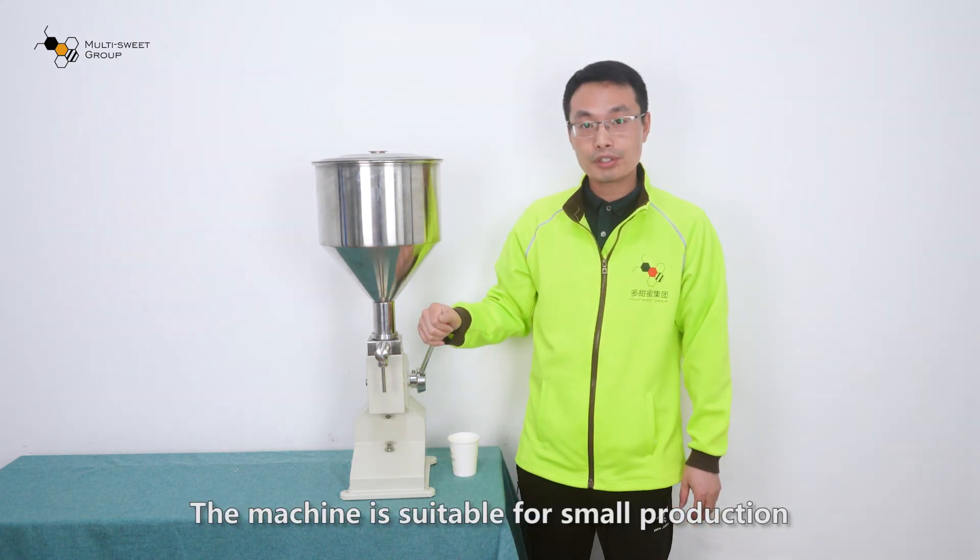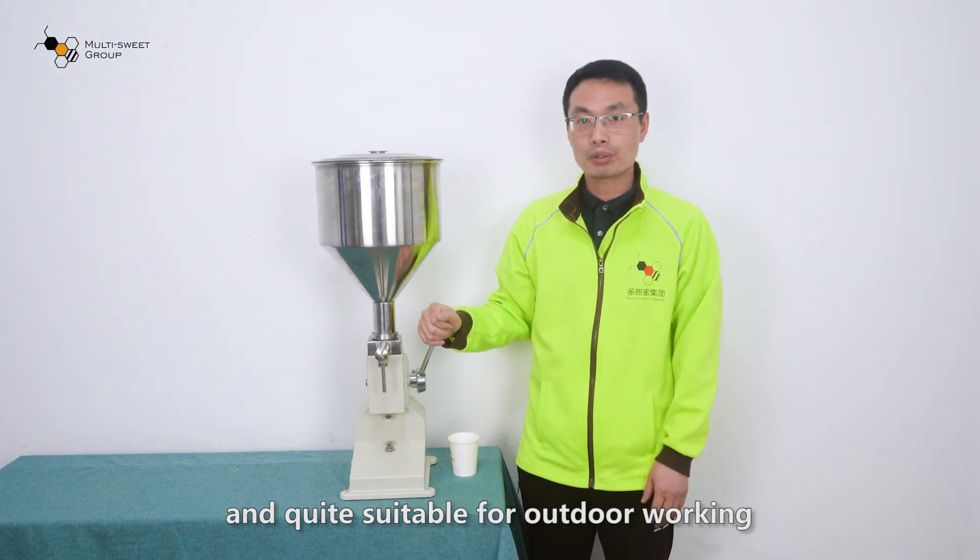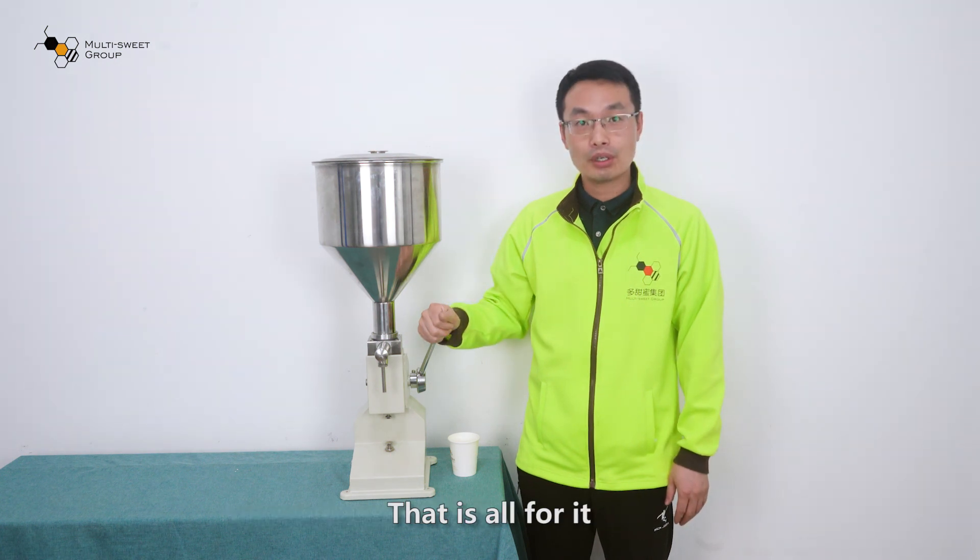The machine is suitable for small production and quite suitable for outdoor working. That's all for it.